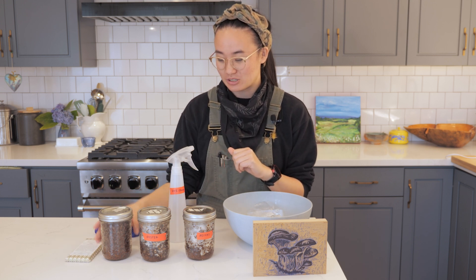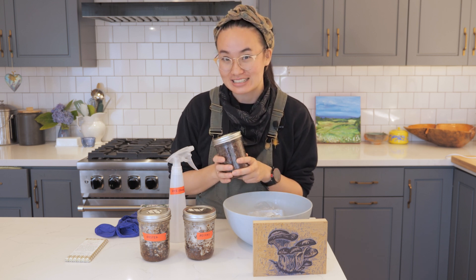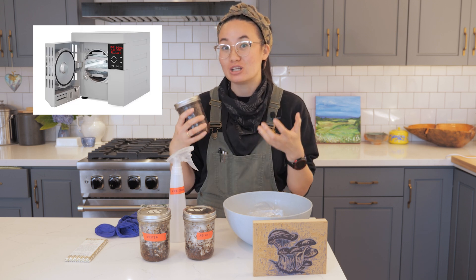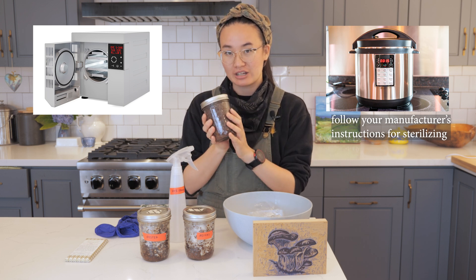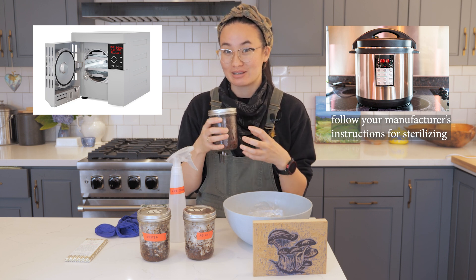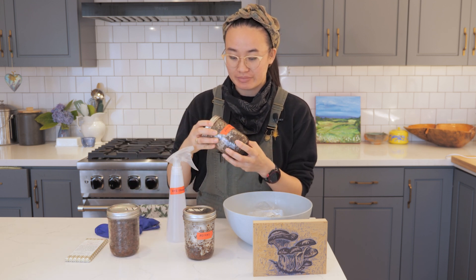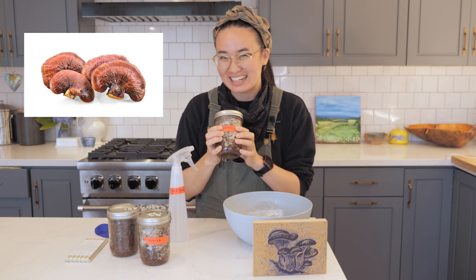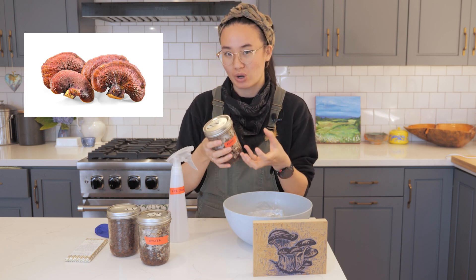I took those cocoa bean husks that were generously donated by Dandelion Chocolate and I sterilized them. I did this in the lab using a piece of equipment called an autoclave, but you could actually do it in your own home inside of a pressure cooker like an Instant Pot. So I have sterilized cocoa bean husks with some water — a little bit of liquid, something for the mycelium to drink. I then took mycelium ordered online; this is reishi mycelium. Reishi is sometimes used in medicines and can be a really good substrate — really good at growing structures.